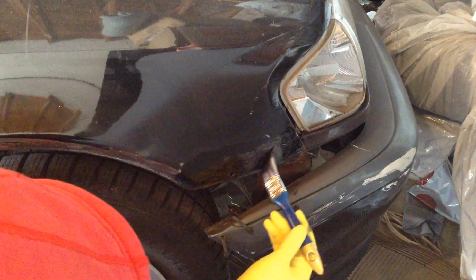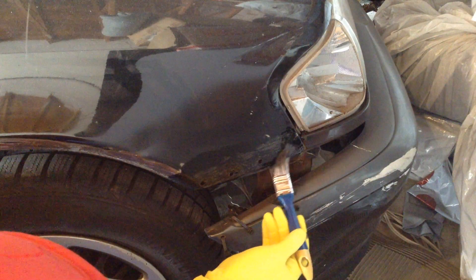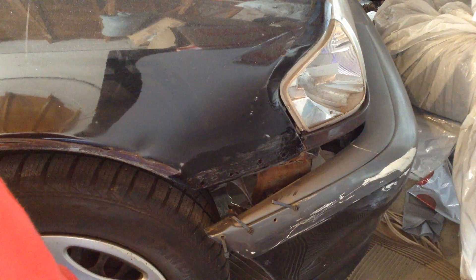Now this area is ground down and I also cleaned the area that I was going to be painting on. You might notice that the rest of the car is dusty but it's okay — we're going to apply two coats.